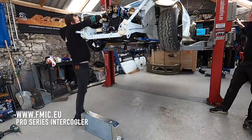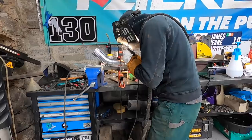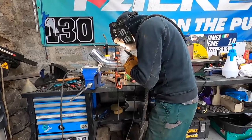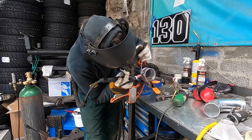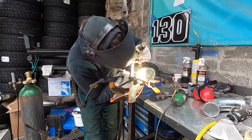We grabbed the FMYC intercooler and laid it up for the very first time, mocking it all up. In the meantime, Bill was working on the intercooler pipes, which are made from alloy. He started TIG welding these up and it turned out really sweet. The intercooler pipes were also supplied from FMYC.